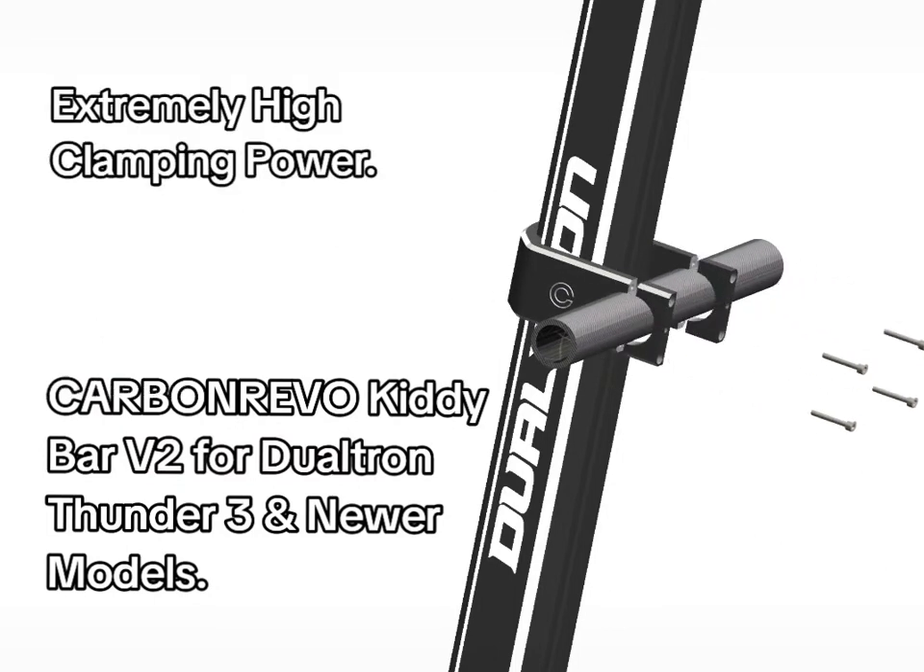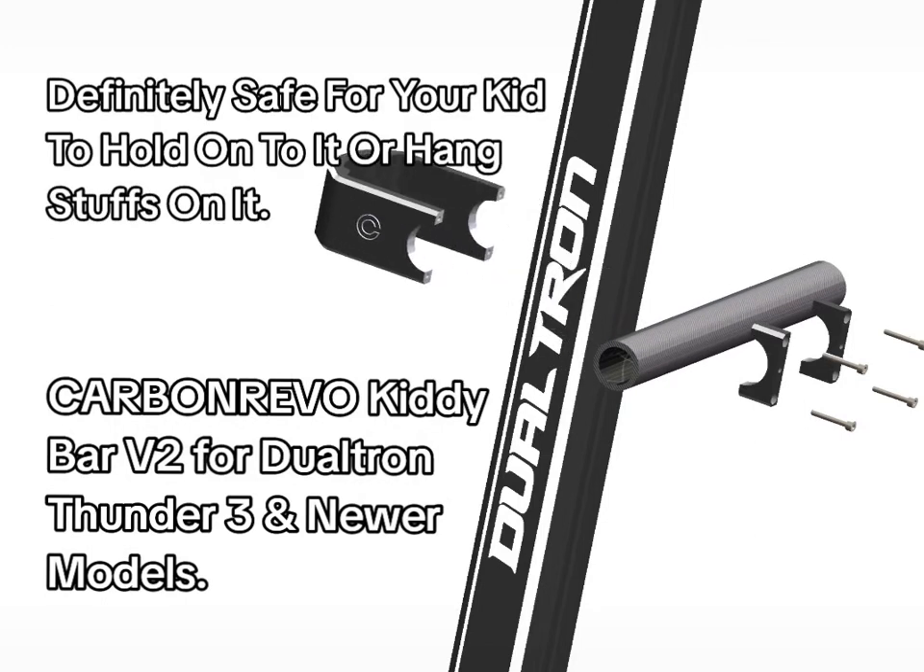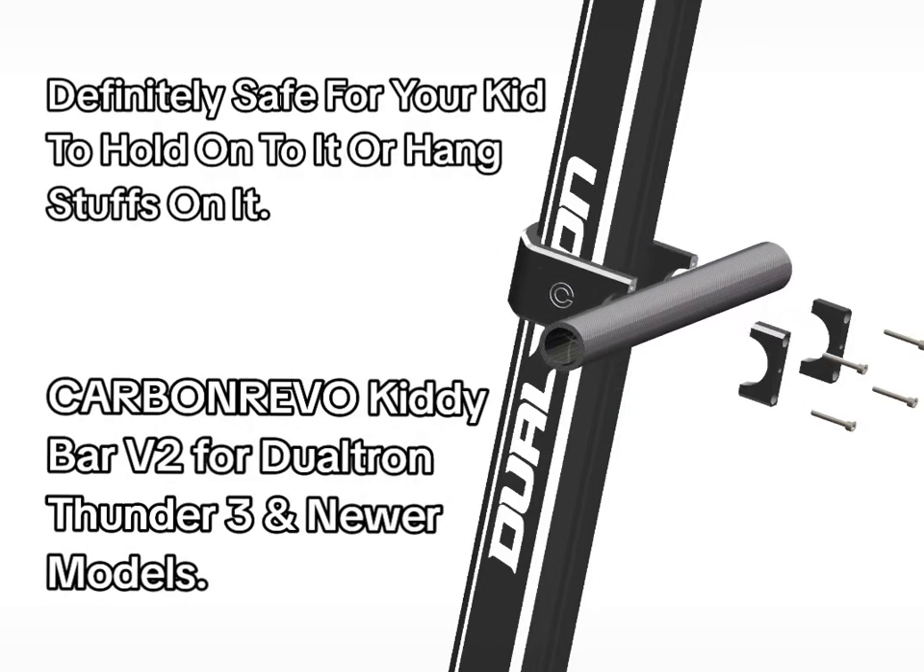Extremely high clamping power. Definitely safe for your kid to hold onto it or hang stuffs on it.